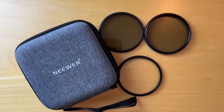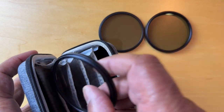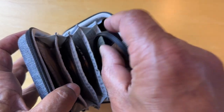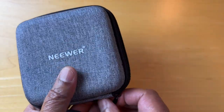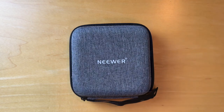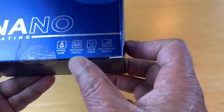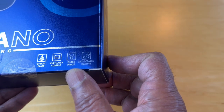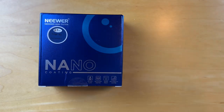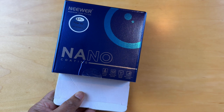In this video we're unboxing the newer 67 millimeter UV, CPL, and ND4 lens kit. It comes in a hard shell bag with optical glass and aluminum alloy frame, and a circular polarizer. An affiliate link to this is below. It says optical glass, multi-layer coating, and waterproof and anti-scratch coating. We'll open it and zoom out just a little.